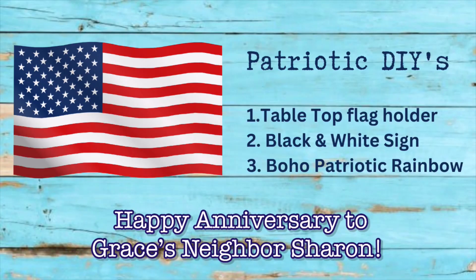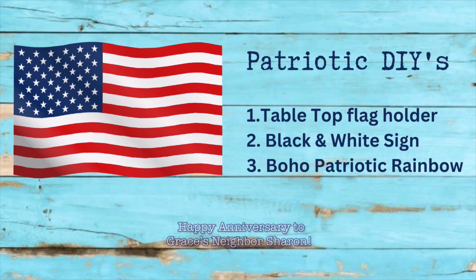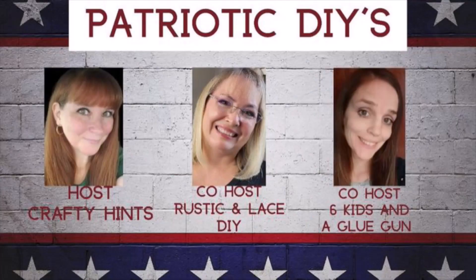Welcome to my one year happy anniversary video! This video is a compilation of three of my favorite videos from last year: a tabletop flag holder, a black and white sign, and a boho patriotic rainbow. This video is part of a patriotic DIYs open playlist — I'll tell you more about both of those things later in the video.